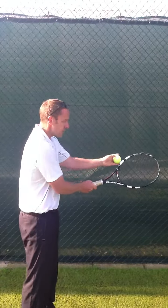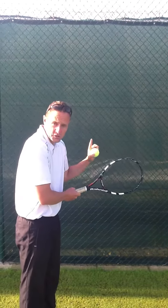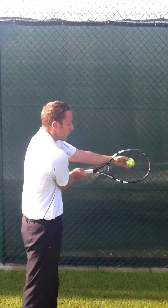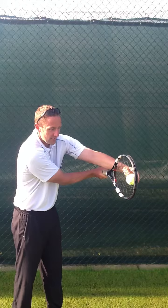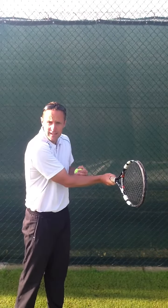This does two things. Firstly, if you can see the ball through the back of the strings, you can be sure you are watching the ball onto contact with the racket. And secondly, in seeing the ball through the back of the racket, you can be sure you've got a contact point that's clearly in front of your body. So if you look from sideways on here, if I can see the ball through the back of the strings, I can know that I've got a contact that's clearly in front.